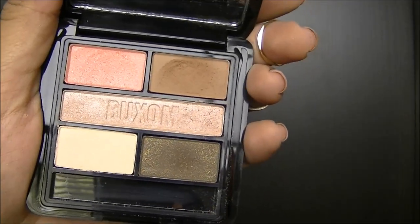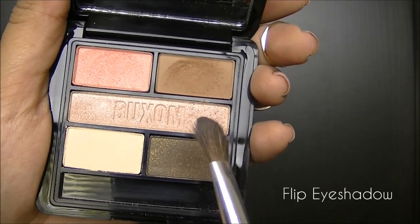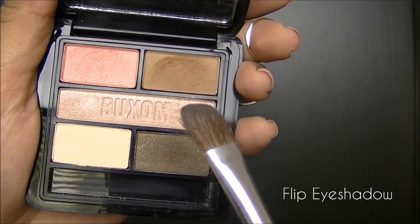To add some warmth and definition to my crease, I'm going to take this warm brown matte color called Flip. I'm going to apply it with my eye defining brush from Bare Minerals.